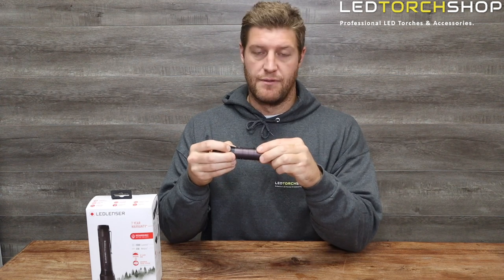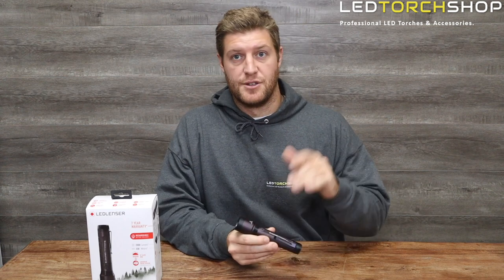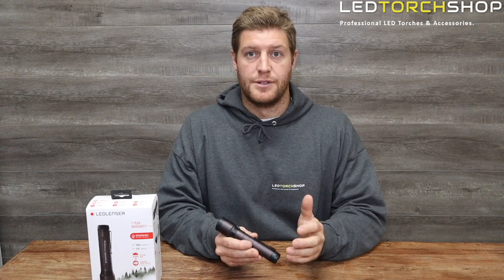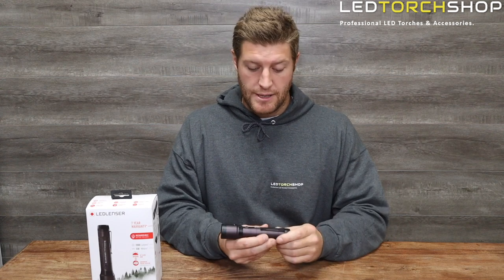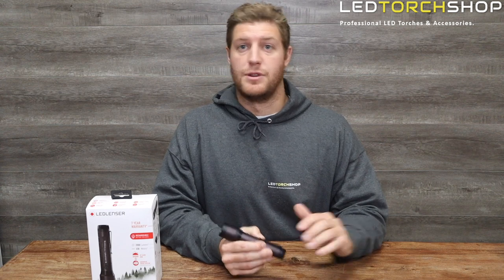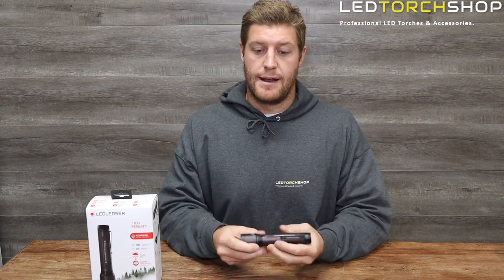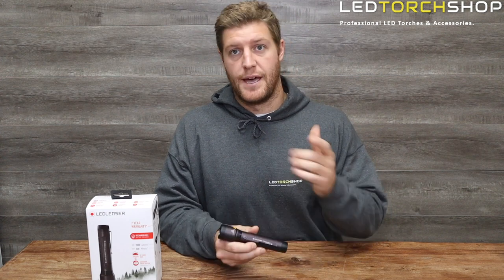LED Lenser have made a great product here. I'll drop a link in the description below so you can grab one or browse the full LED Lenser range — they've got some really cool products from new and legacy items. Hit the subscribe and like buttons; we have new content out every week. Thanks for watching and I'll catch you on the next one.